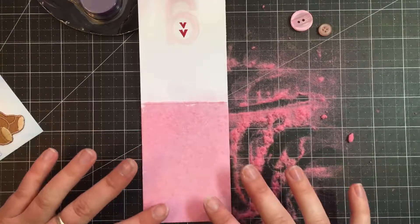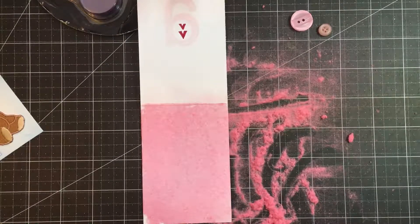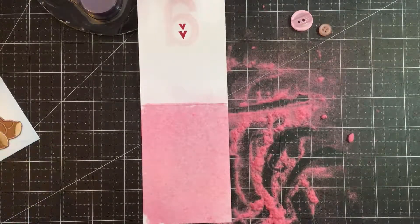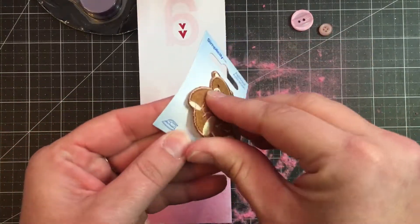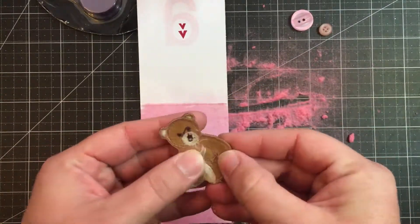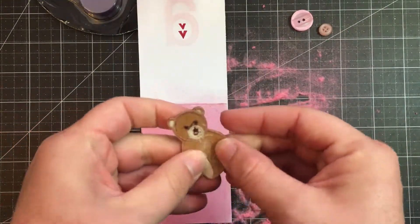Go ahead and pat that down a bit. Looks like it kind of stayed on pretty good — it's really, really soft. The next step is we're going to take our patch. I think it's just glued on here and it's already pretty sticky. Let me just peel that off because I don't know what that's going to do to the flocking. Let's go ahead and take our Tombow glue.